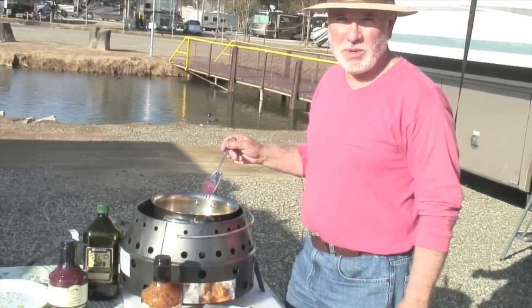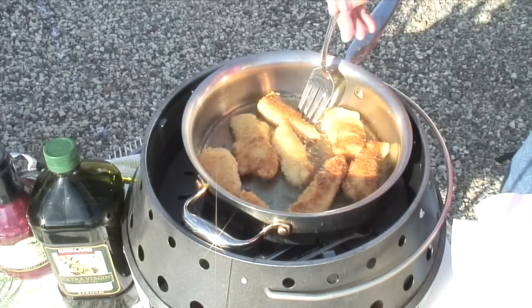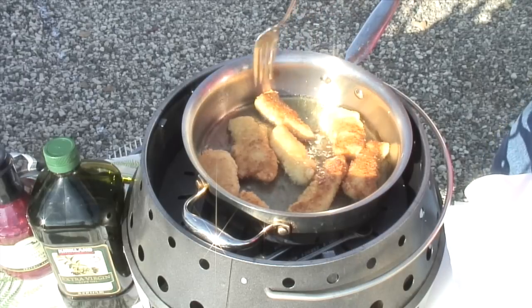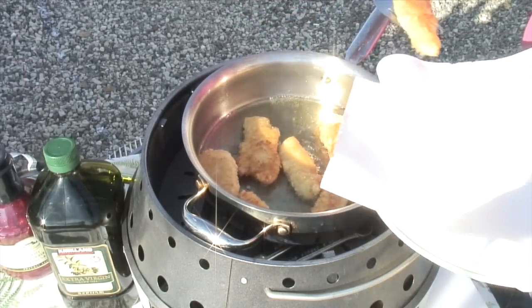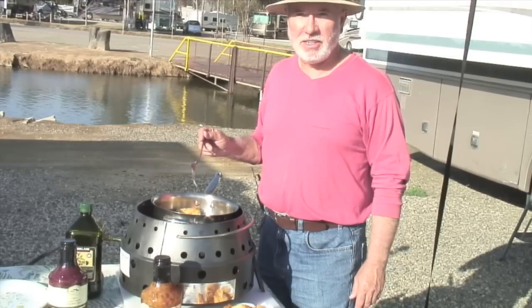It's been browning nicely so I'm going to start taking some of these pieces out. This is so yummy. Everyone that has it this way loves it.